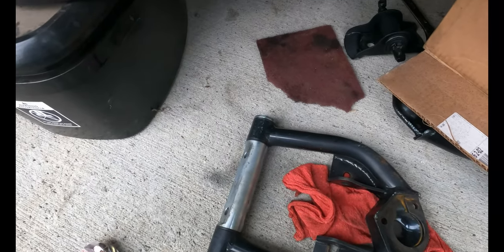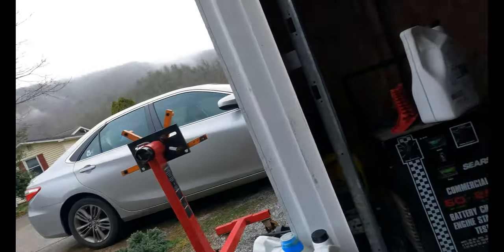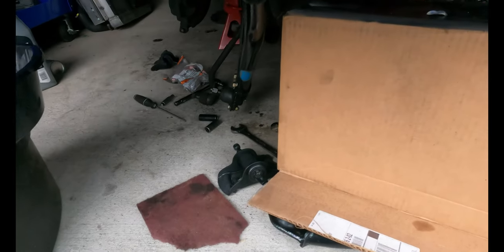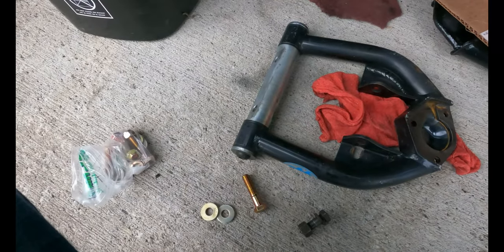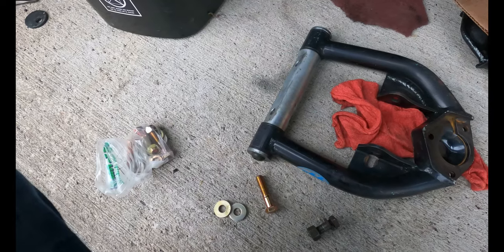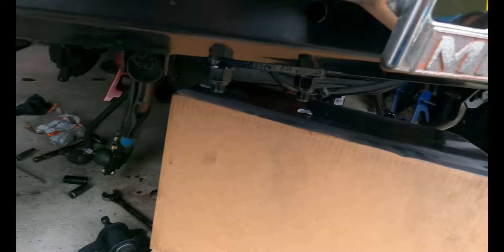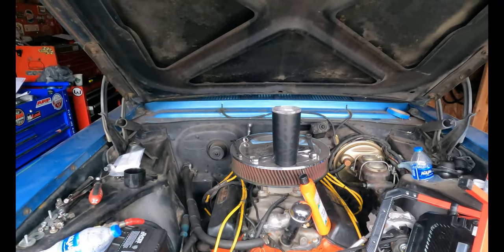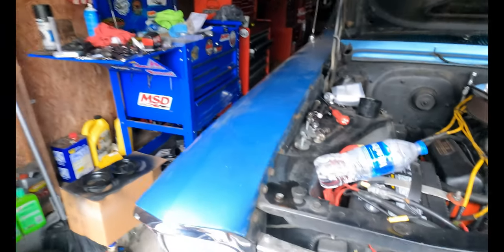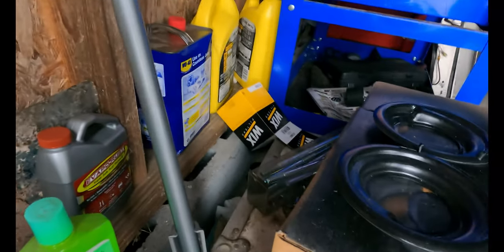I'm going to clean up a little bit under here because it is gross, and get some of the oil mess cleaned up since it's still sunny out. I'll maybe put upper control arms on or something. I forgot I needed more hardware — that's unfortunate. This is what happens when you move and all your hardware gets consolidated into a single box.